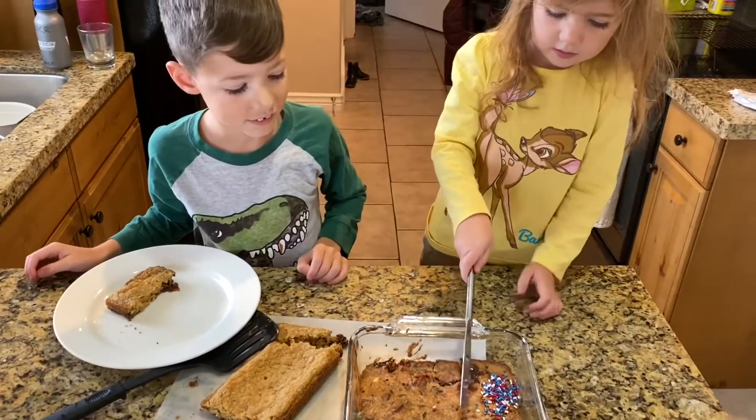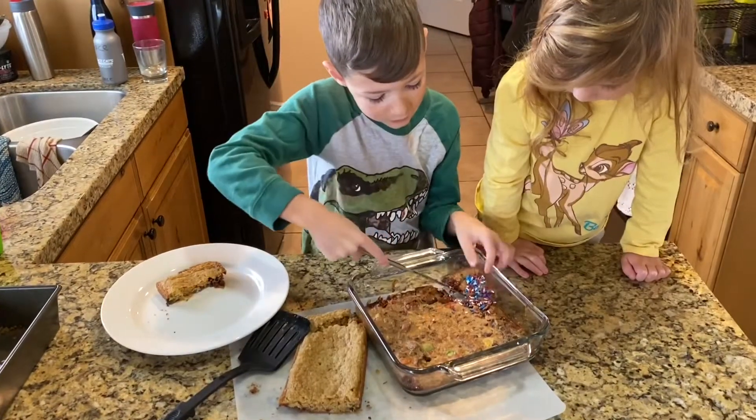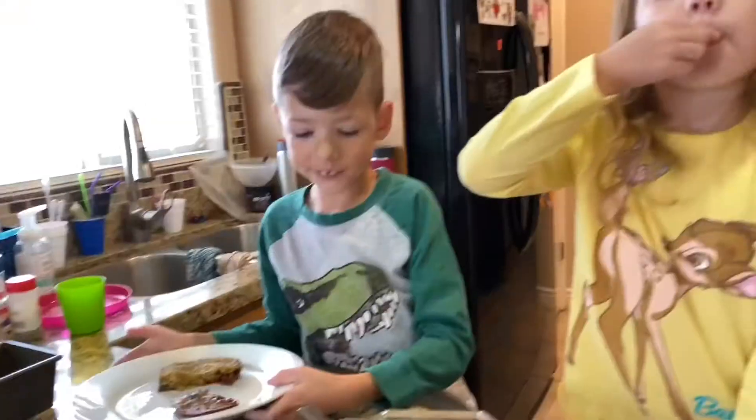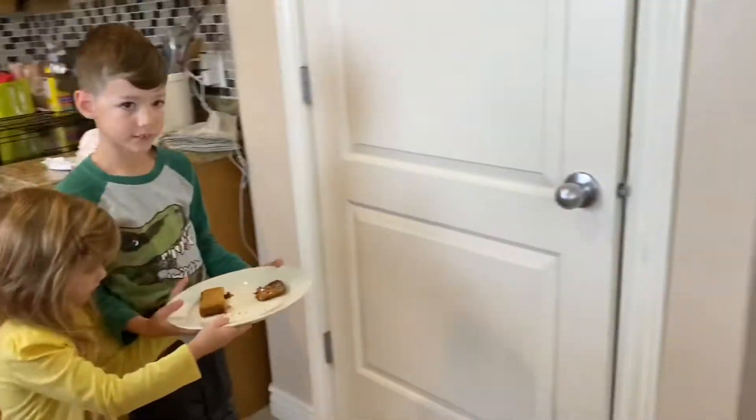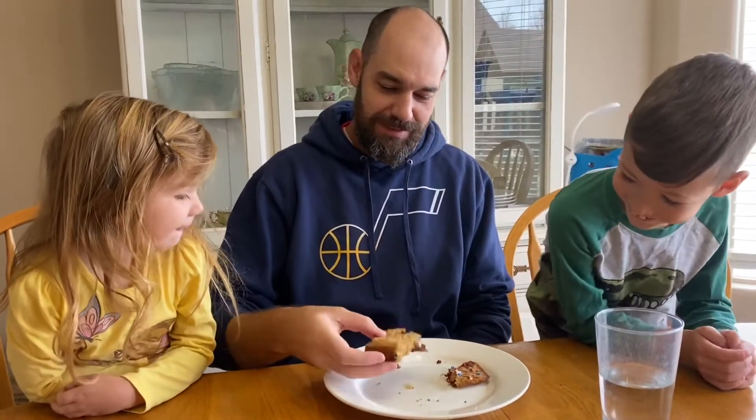I'm just going to cut it like this. I was pretty nervous when you guys had this idea, but then you started putting tons of candy and sugar in and I think we're going to be okay. So this is Jace's and this is Violet's. I got the Twix. I taste the peanut butter and the Twix and that's pretty good. Let me try Violet's. Chocolatey, sprinkly, coconutty — everythingy. That is sweet.